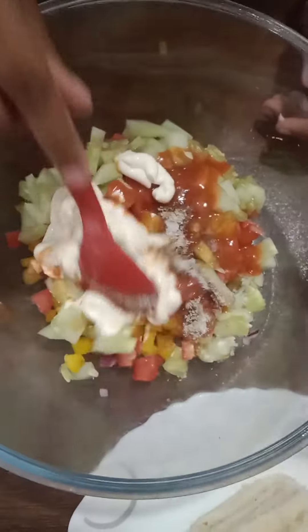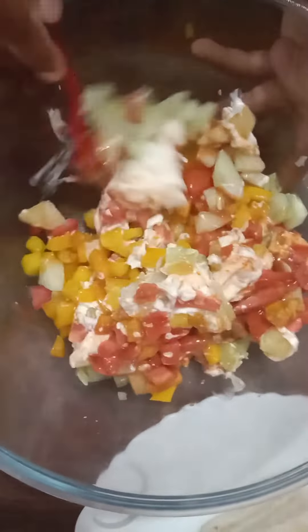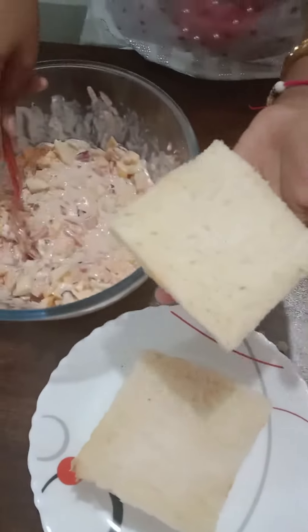Now we can mix. Now take the bread slice and spread on it.